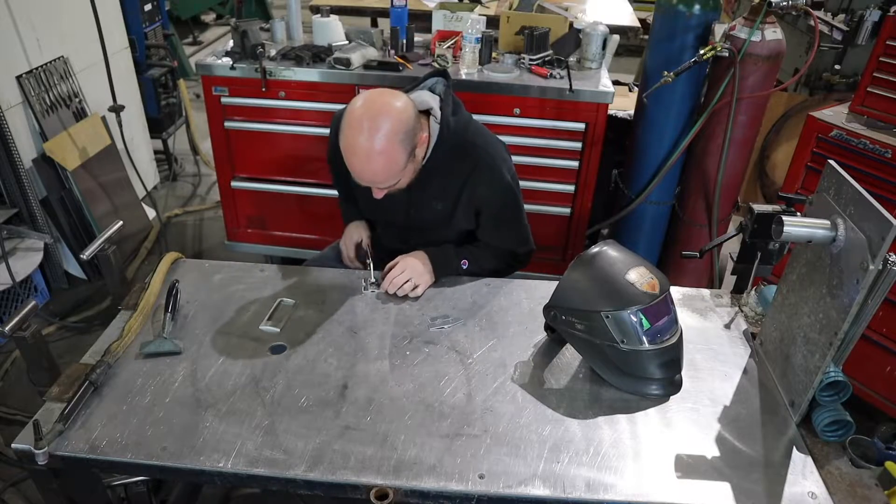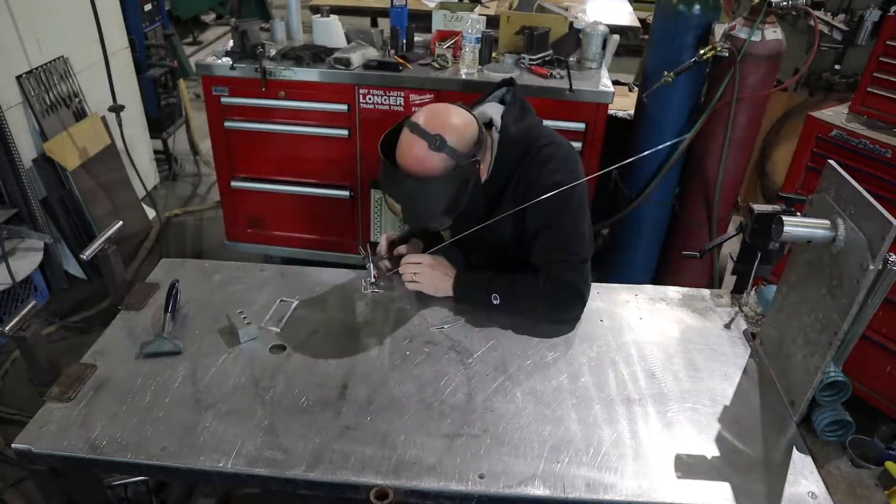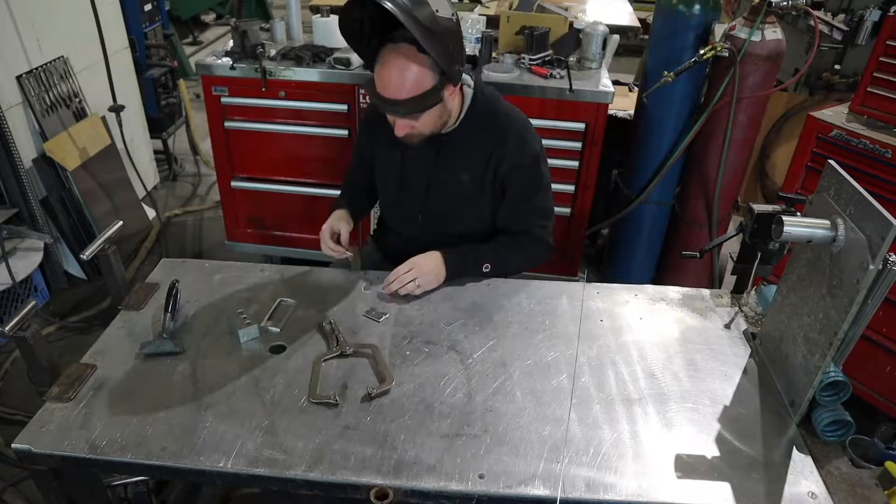So I'll get these all tacked together and then I'll take it over to my arbor press and we'll put the radius in it.